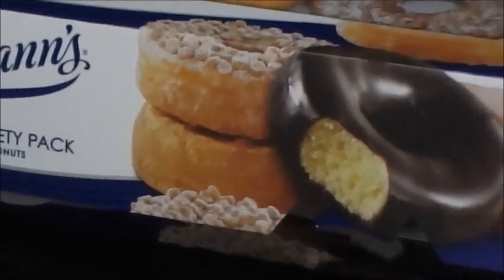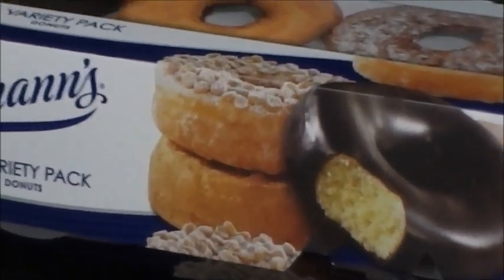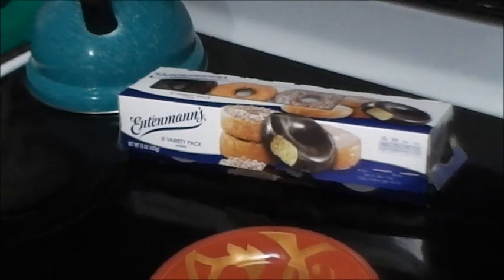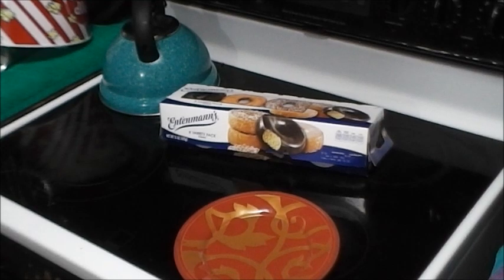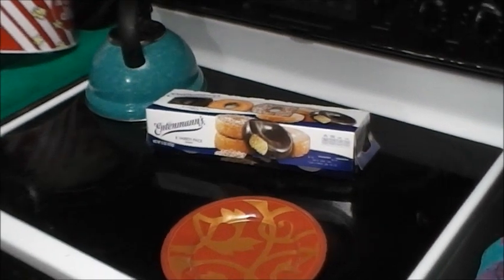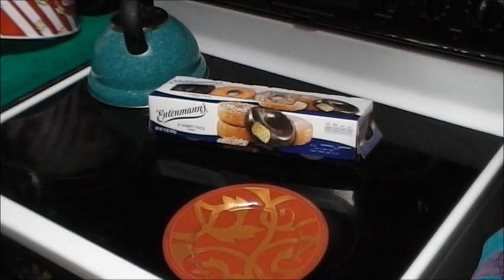What is up guys, welcome back to the channel for another episode of In the Kitchen with Retro. I got a box of Entenmann's donuts here.